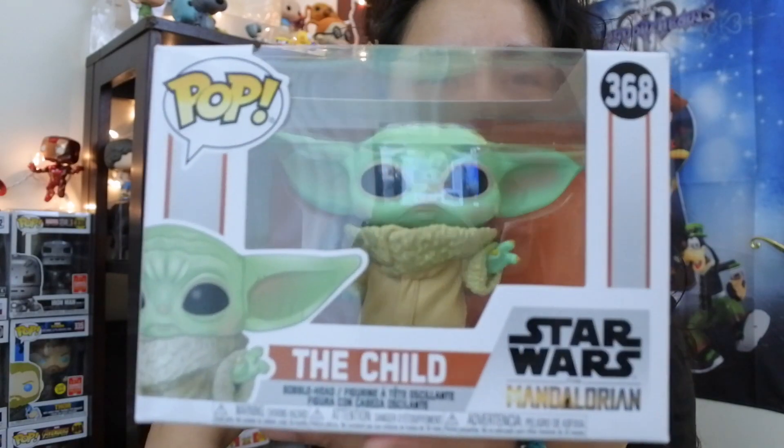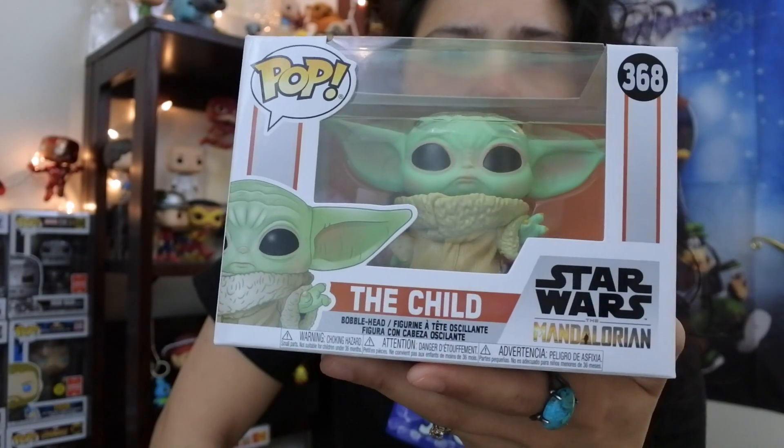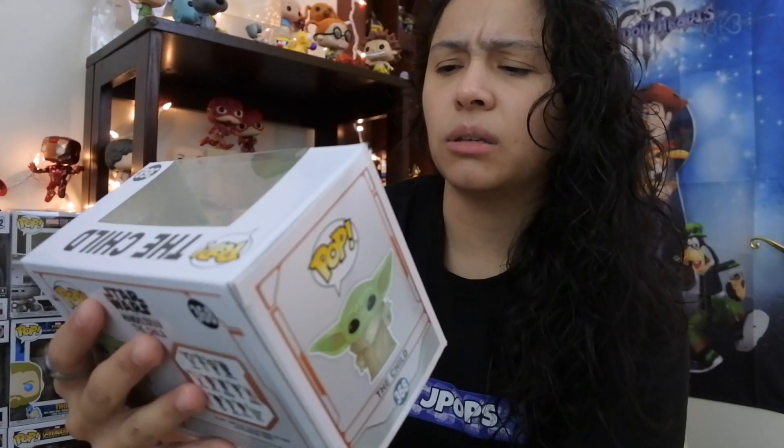He is — I'm most likely just gonna say Baby Yoda for this entire video, because every time I start off the video and say 'the Child' I go back to Baby Yoda. So I'm just gonna call him Baby Yoda. Pop number 386 in the Star Wars line, for the Mandalorian. I don't think it's literally the Mandalorian line because it's not 368 pops — it's just Star Wars.